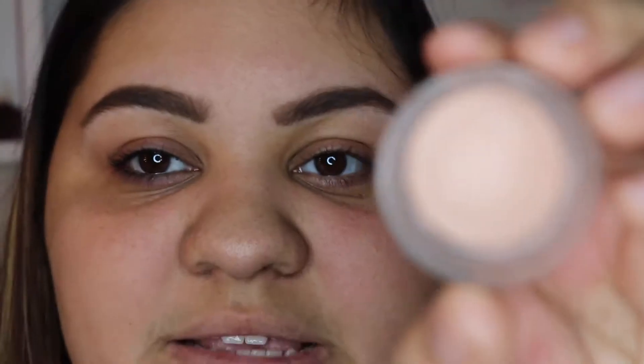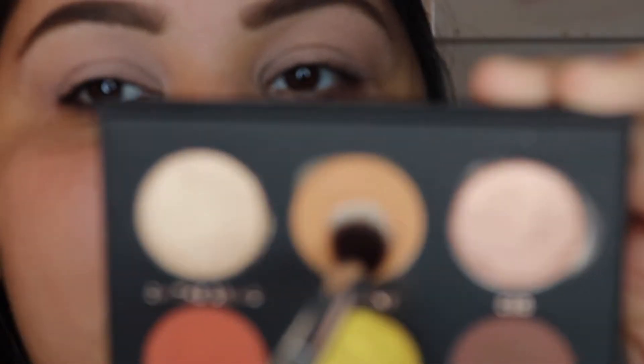If you guys want to see a look with any of these shades in particular, comment down below. And if you want to see them on my eyes, then keep on watching. I'm going to start off with my same primer as always — this is the MAC Painterly Paint Pop Primer — and I'm going to use this all over my lid to get a good base. The very first shade I'm going to be taking is this transition shade right here called Deadline.